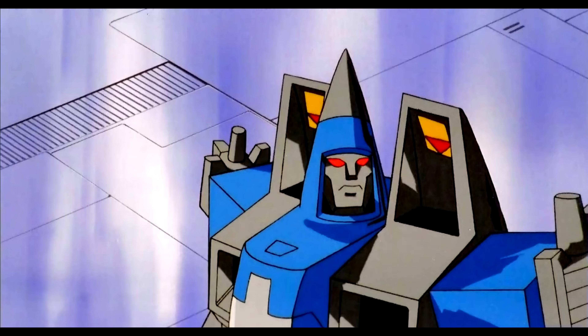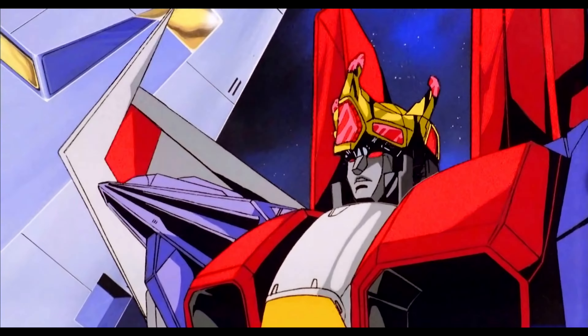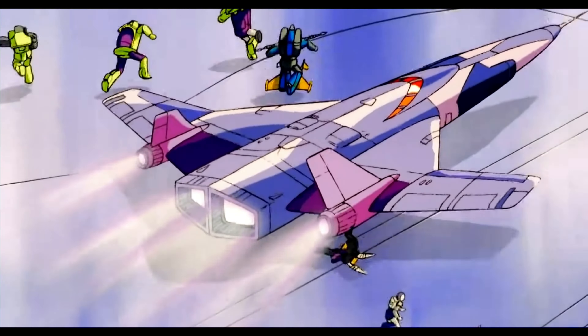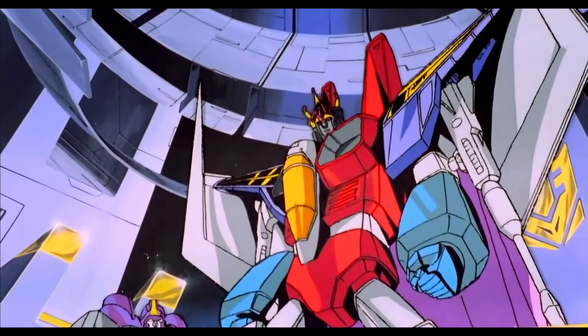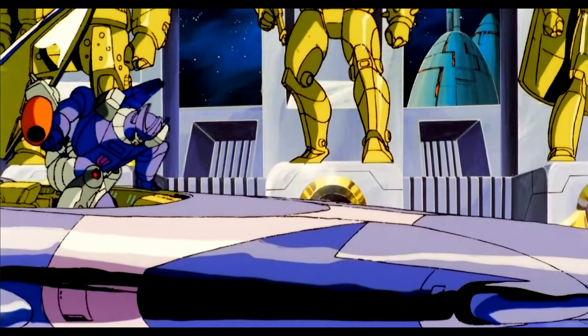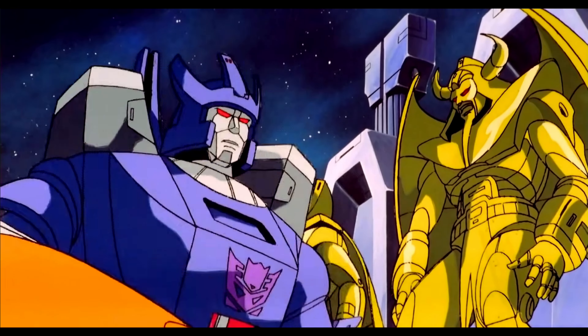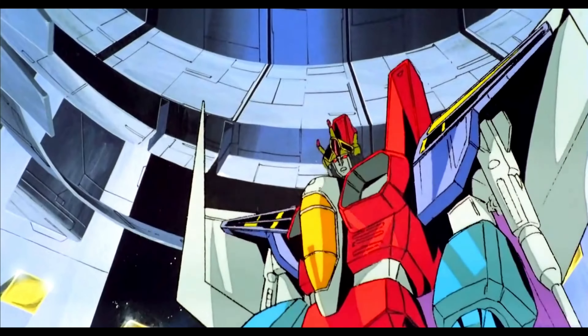My fellow Decepticons, as your new leader, I... Who disrupts my coronation? Coronation, Starscream? This is bad comedy. Megatron, is that you?